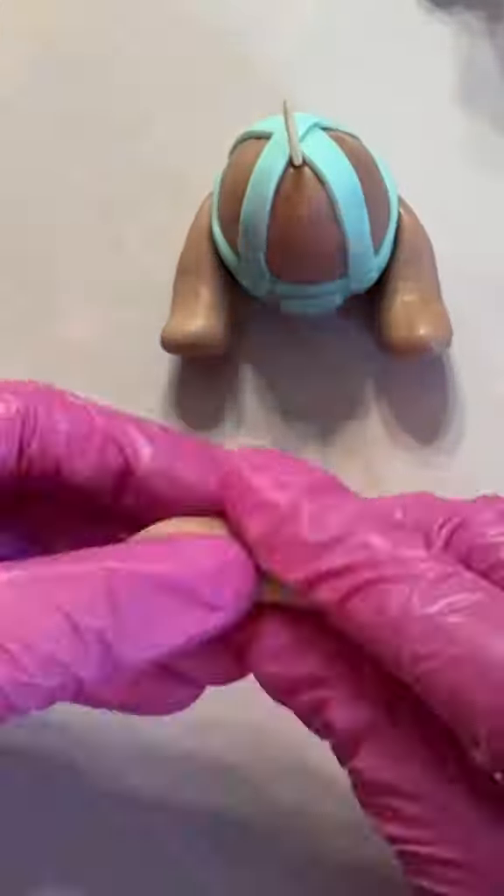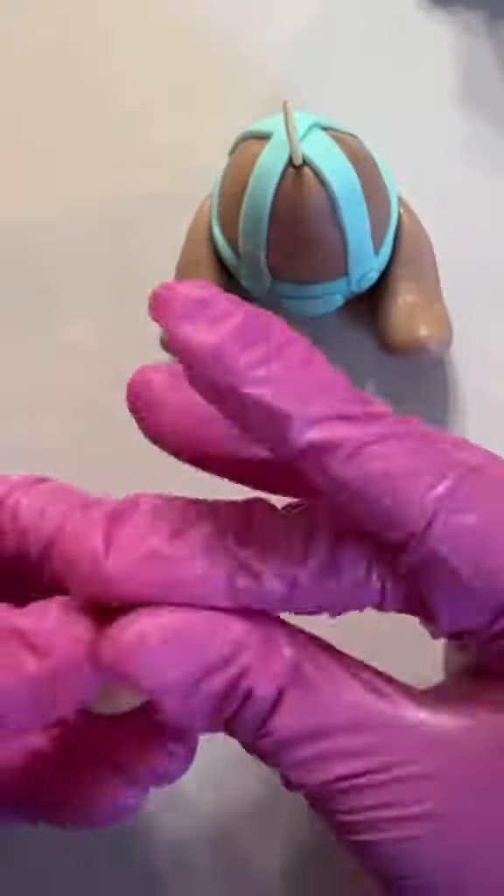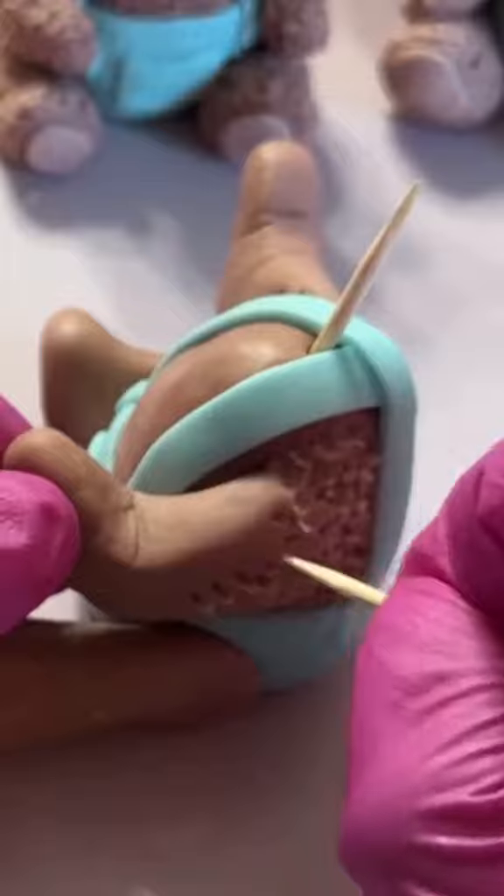For the arms, I'm going to be doing the same thing — just roll some fondant, cut it in half, and then shape them. Then we're going to glue it on the teddy bear the same way that we did the legs. I honestly eyeball everything so I don't really weigh how much the legs or the arms are; I kind of just go by what I see.